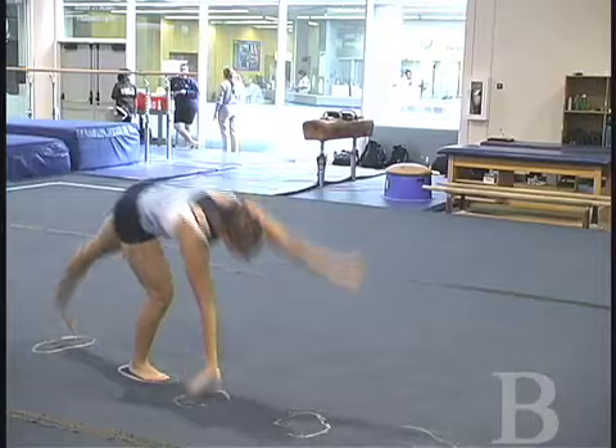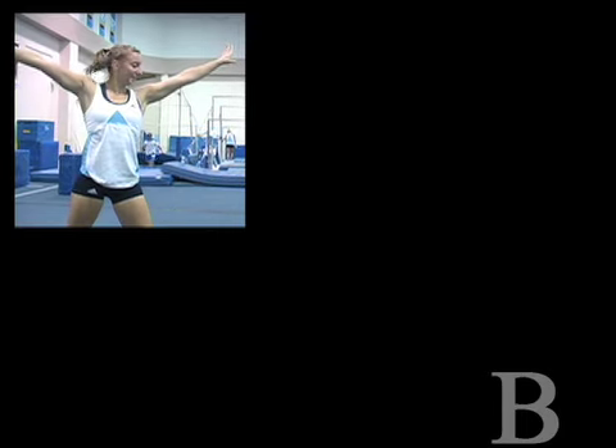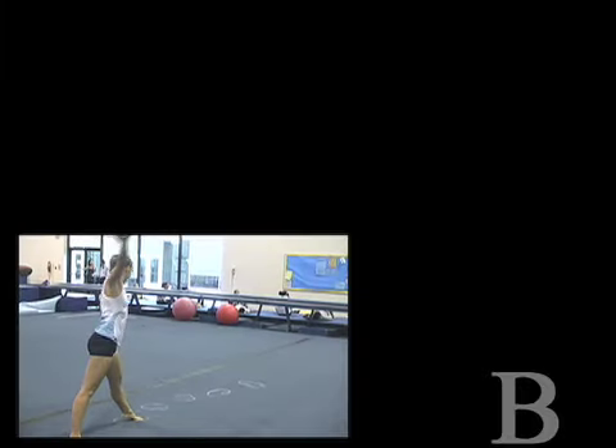Also, when doing a cartwheel, you want to make sure that your hands are facing in the same direction. It's also very important to get that leg kick strong over the top and show a good split when you're in the handstand phase of the skill.